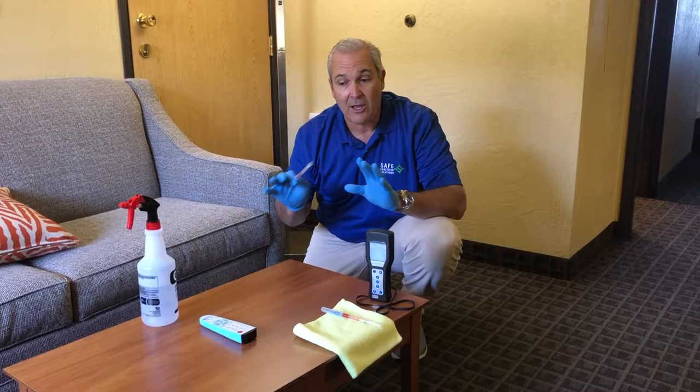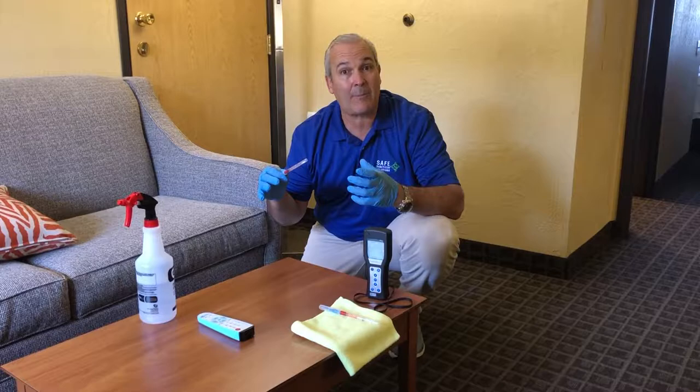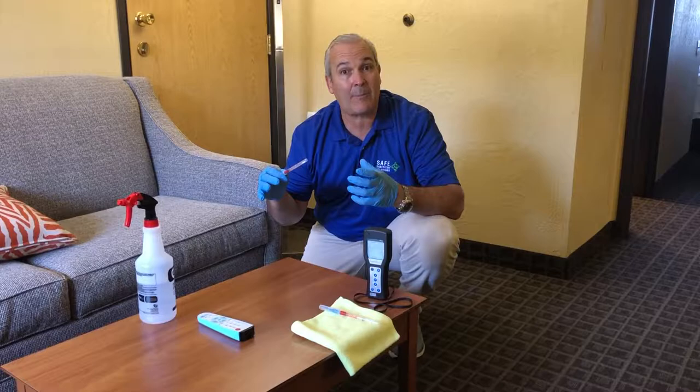I'm going to do this coffee table. The customer — the guest checked out earlier today, and the room has not been cleaned. We want to see what kind of biofilm — that gray sludge matter — the contamination that's built up in the room while the guest was here.